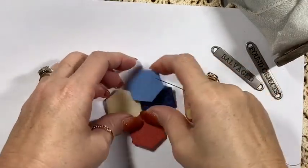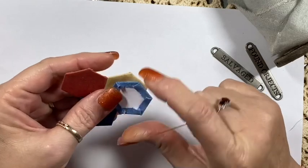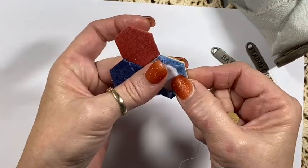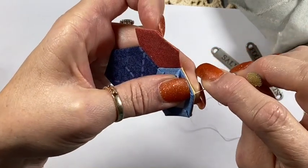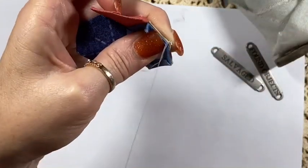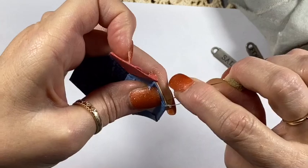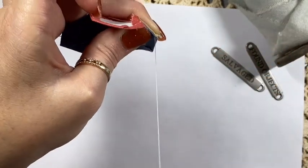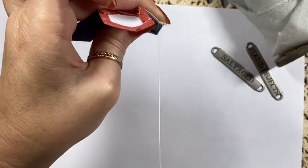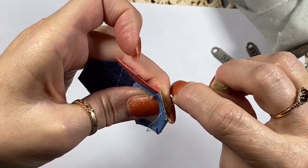I found my needle and threaded it off camera because it takes me forever to thread. So what we'll do is add this one to here — I'll just show you again very quickly. Line up your corners and your edges, catch the corner, and tie it off to start, just to secure it. Then whip stitch all the way to the other corner. Once again, don't catch your papers — just catch a tiny little bit of fabric all the way to the end.